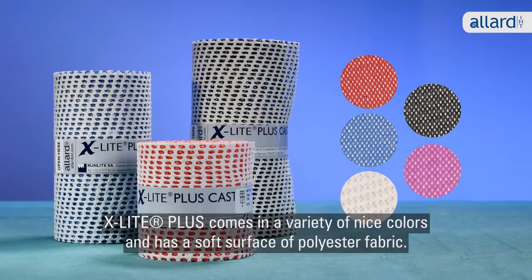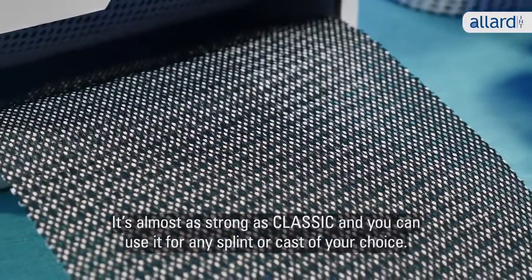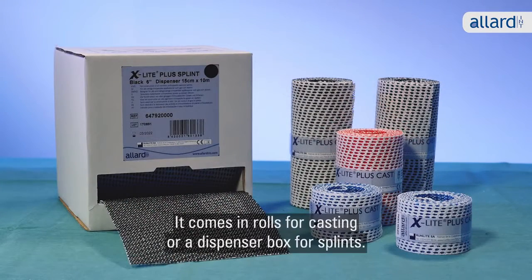X-Lite Plus comes in a variety of nice colors and has a soft surface of polyester fabric. It's almost as strong as Classic and you can use it for any splint or cast of your choice. It comes in rolls for casting or a dispenser box for splints.